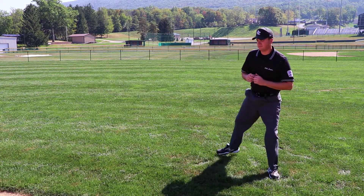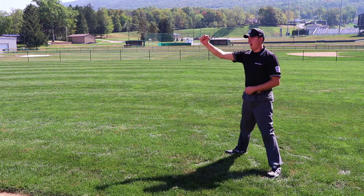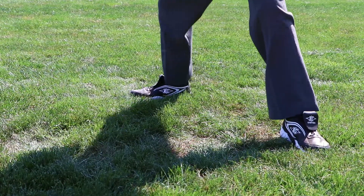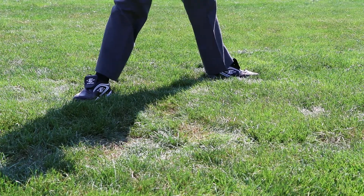From this position, the umpire may position him or herself to call a double play by simply executing two drop steps. The first is with the right foot to square up to second base. At the completion of that play, drop step with the left foot to observe the play at first base.